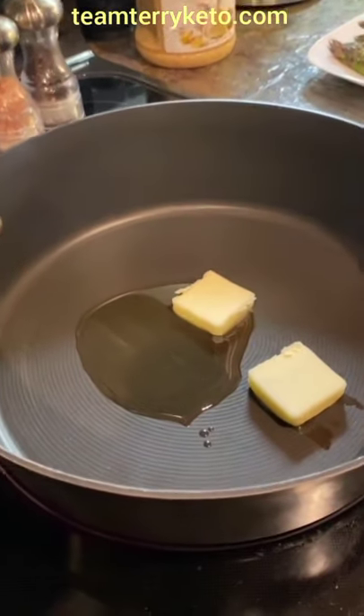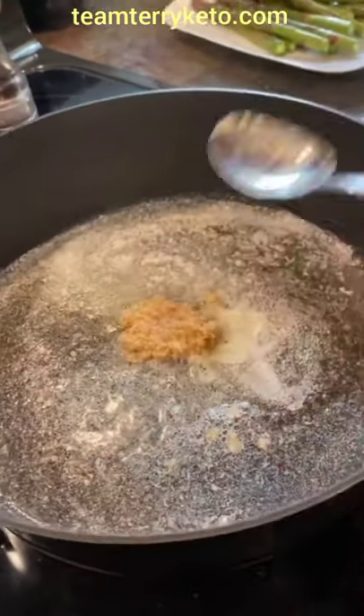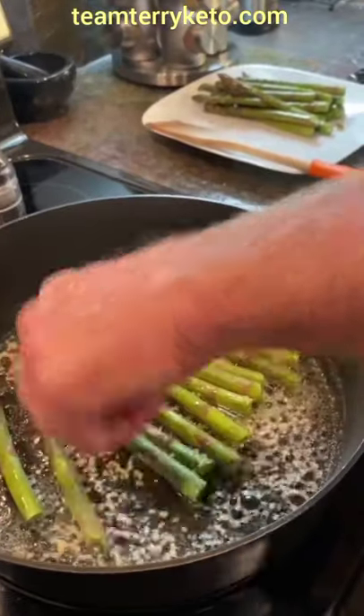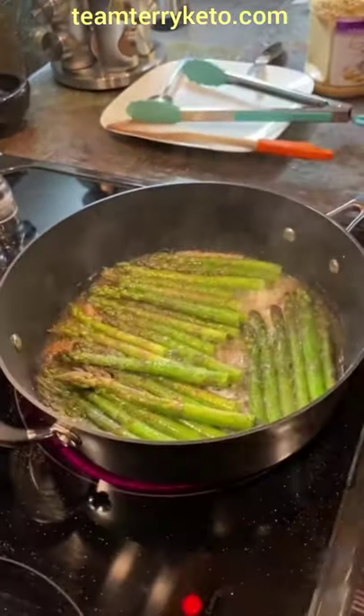Add a couple tablespoons of butter to the pan, along with avocado oil so the butter doesn't burn. Add minced garlic, about a tablespoon — more if you would like — and brown for about one minute.